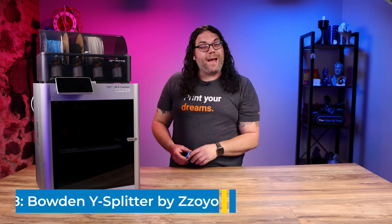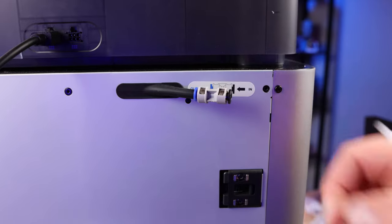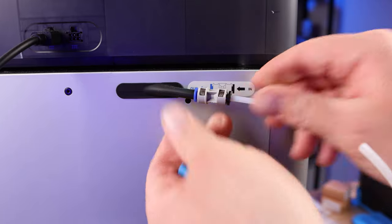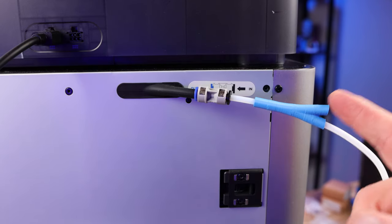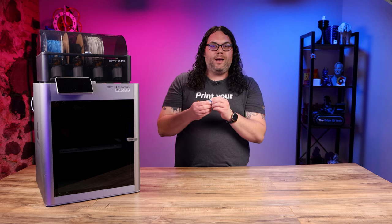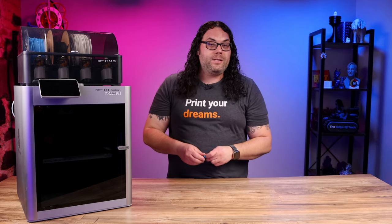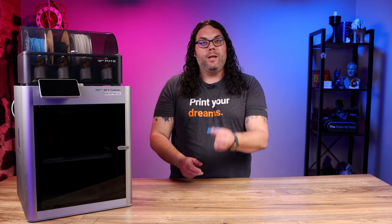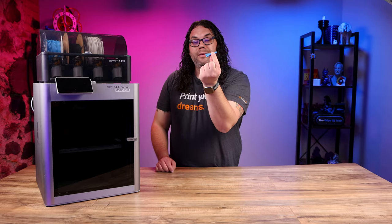Number eight on the list is one of my favorites. This is a Y splitter for the back of the machine. If you ever had an AMS and want to use a single spool on the side, you normally have to take everything off. This allows you to keep the Bowden tubes intact — all you have to do is unplug the AMS so there's no power to it, then feed your other filament into this one and it goes into the machine. You can use this and your AMS at the same time if the AMS is unplugged.